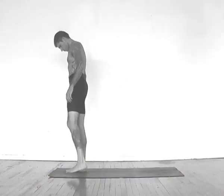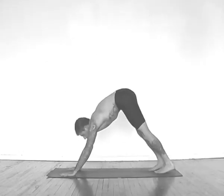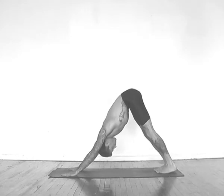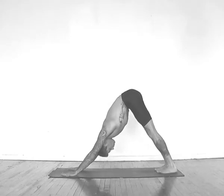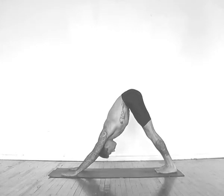Start out in downward facing dog pose, ground your hands, press your hips back, heels down as low as they'll go, putting your attention on your breathing, deep breaths. Inhales about 3 seconds long, exhales the same length, getting a rhythm, keeping a rhythm, calm deep breaths.